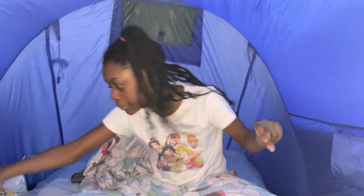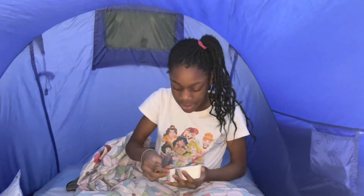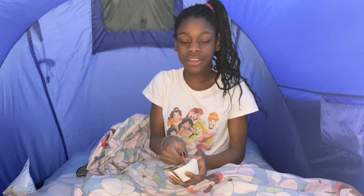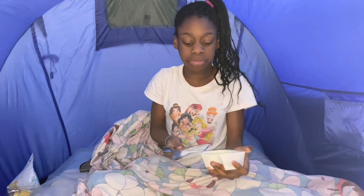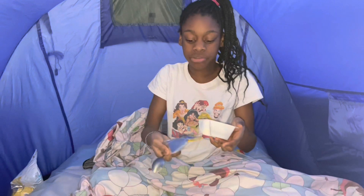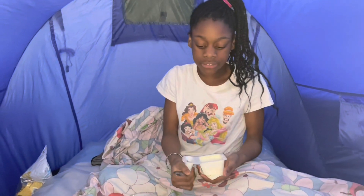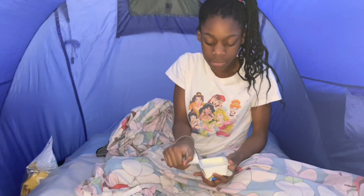She got a prize which was a sketchbook and some crayons, because she was officially the master of art in school.